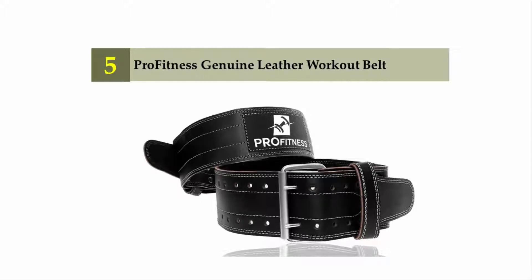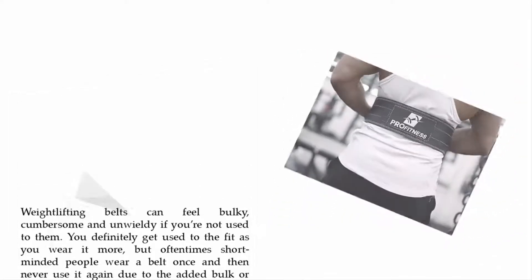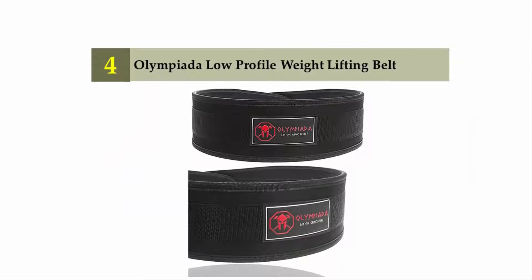Starting at number five: Pro Fitness Genuine Leather Workout Belt. Weightlifting belts can feel bulky, cumbersome, and unwieldy if you're not used to them. You do get used to the fit as you wear it more, but short-minded people often wear a belt once and never use it again due to the added bulk. If you think you might be one of those people, this belt is for you. It provides similar support and stability you'd expect from any weightlifting belt, but without as much heft, fitting snugly around your waist without restricting your movement.